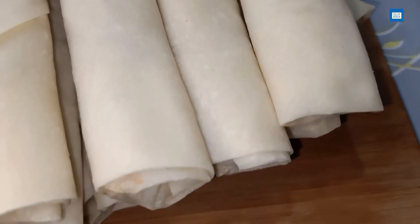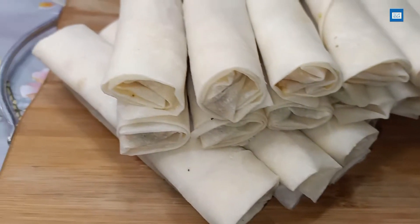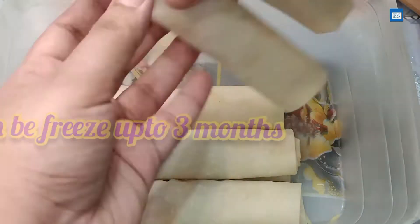All the rolls are ready. This quantity makes almost 35 rolls — it depends on the size. You can make small rolls. You can freeze them in the freezer for up to 3 months.